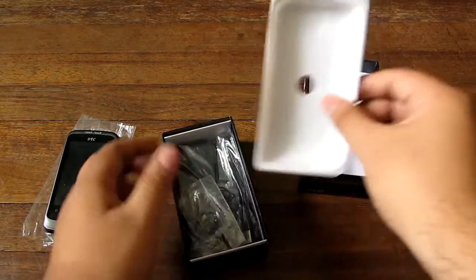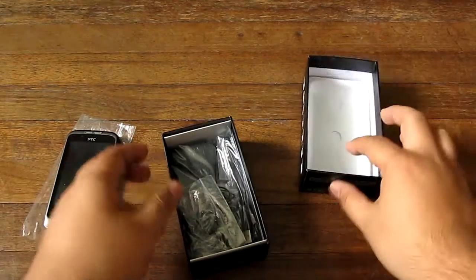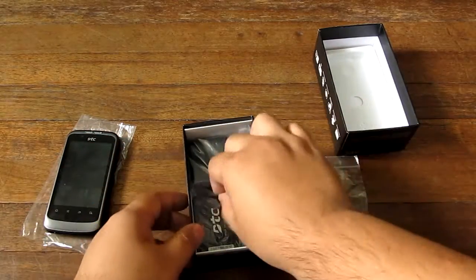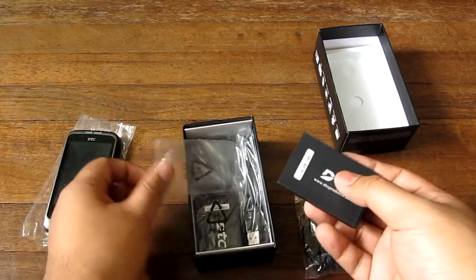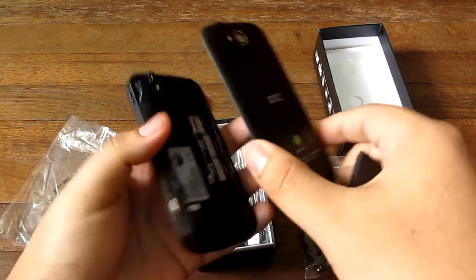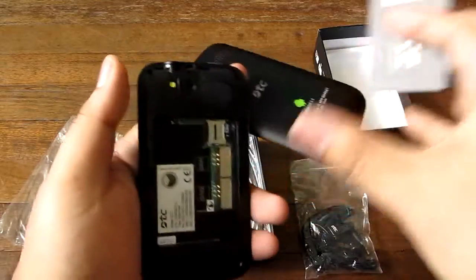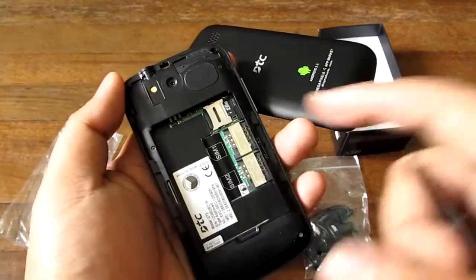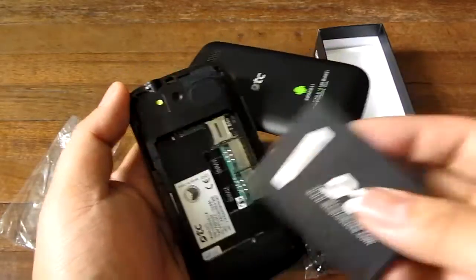It doesn't have a battery yet, so you get this plastic top thing. Let's get the battery first and boot it up. You slide the cover downwards instead of the usual pop-it-open. As you can see, there's a SIM 1 and SIM 2 slot. It doesn't have 3G but it does support a micro SD card right there.